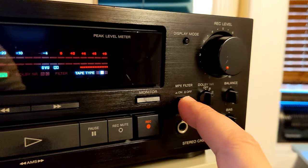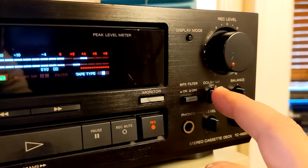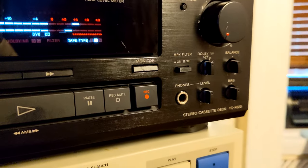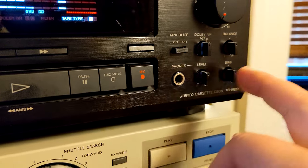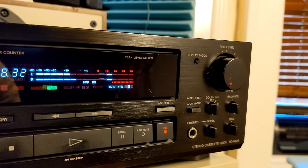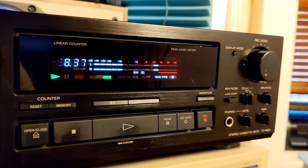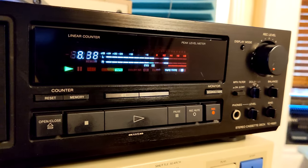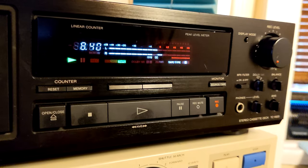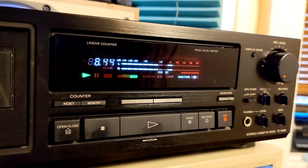There's an Ampex filter if you're recording from the radio, Dolby B and C, balance, headphones level, and a bias knob. So it's a pretty basic three-head cassette deck — you don't have any kind of advanced calibration. But I tried recording a tape and it works just fine.